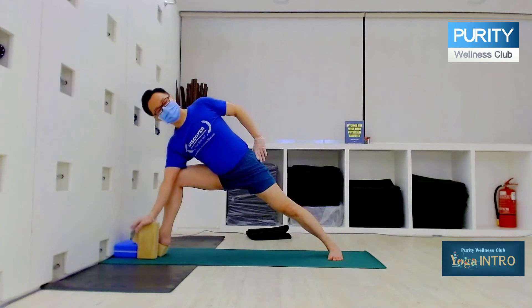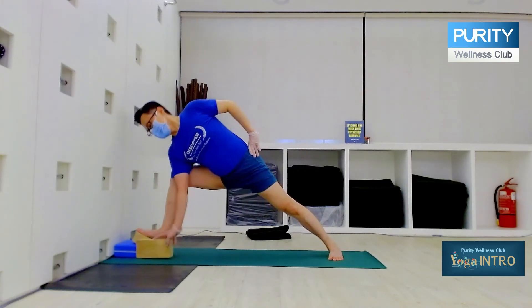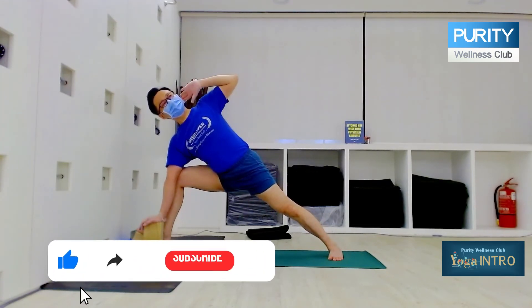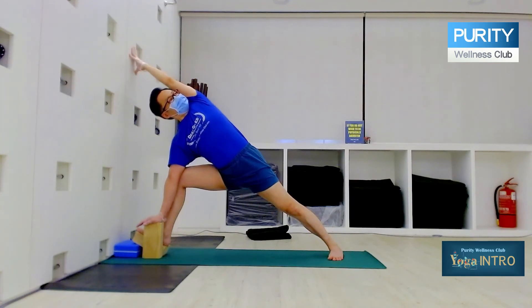Then you're going to press down here. If you can go down very low, you can go down here. If you find it difficult, just come down here. Finally, extend the arms behind the ears and then touch the wall. Then turn the chest up. Keep turning the hip up, turning the chest up. Stay there.